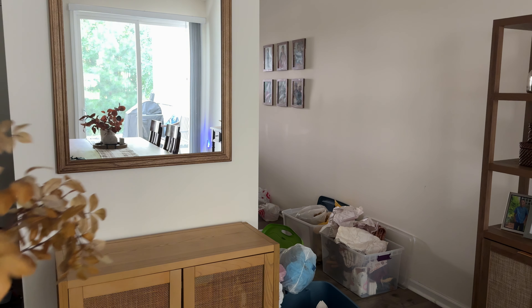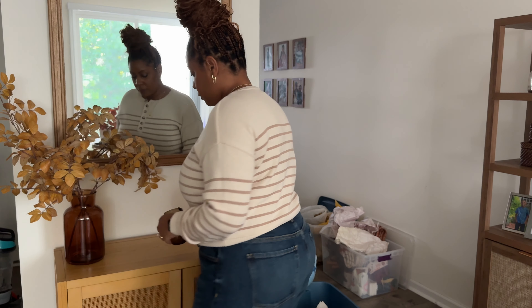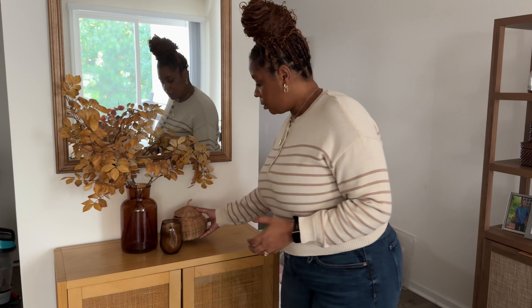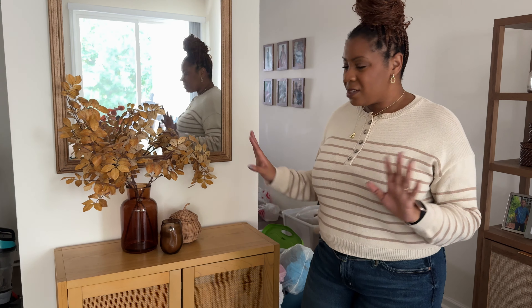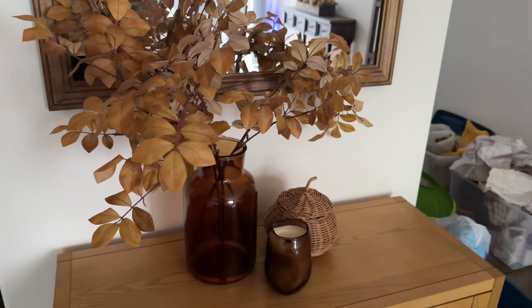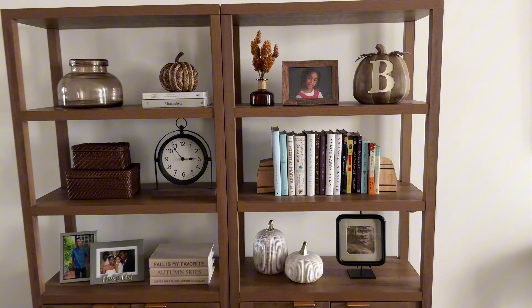Now we come to the final space, which is just this accent table I got from Target. I really want to keep things simple because things collect here — mail, stuff, things just collect here. I really like how this turned out. As you can see, the light tones of wood that I'm leaning towards more — especially once my chairs are replaced — you can kind of see how things are coming together. Don't pay attention to the stuff in the back; all that's going to be getting taken care of. But I had to get decorating first, so here's how everything has turned out.